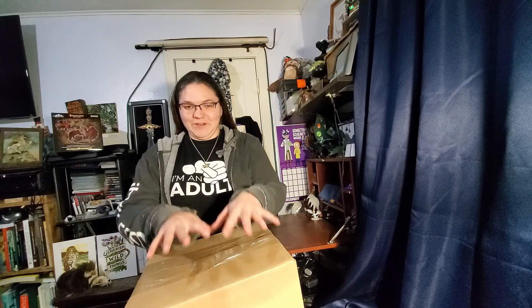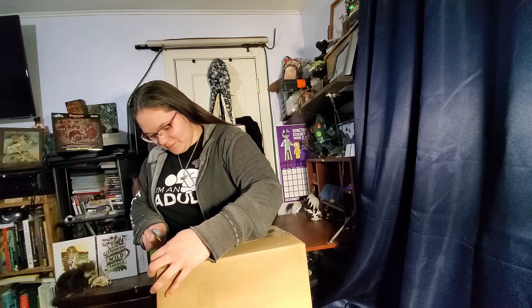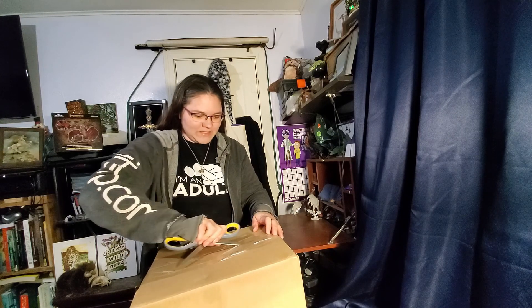I have here a box. It's a very exciting box that I've been waiting on for a very, very long time. I did not even open the mailed package yet because I wanted to do this. So let's do it now. What could be in the box? I'm very excited.